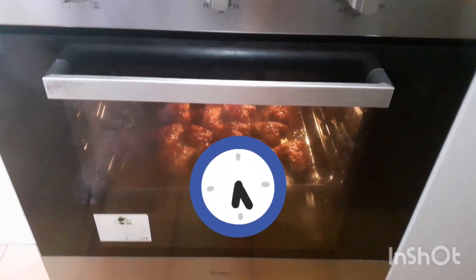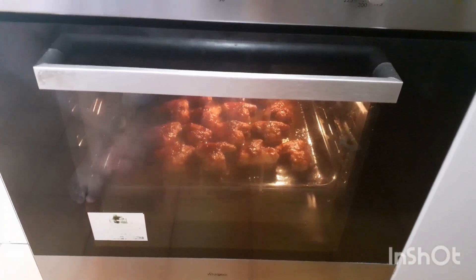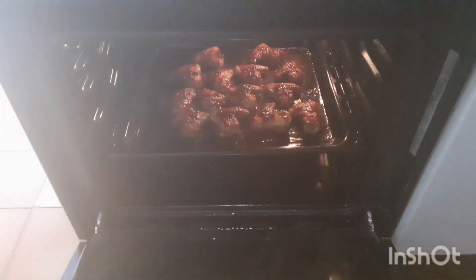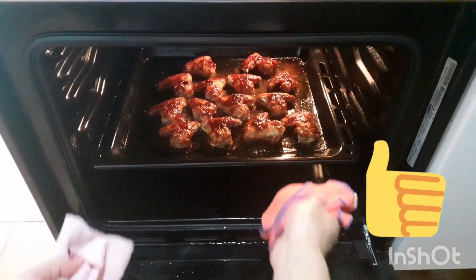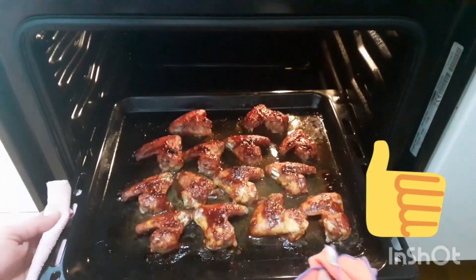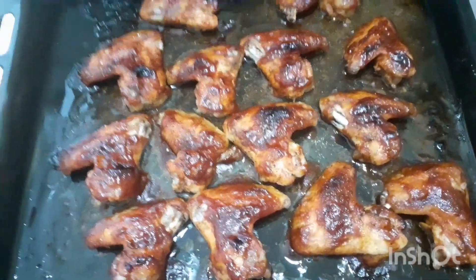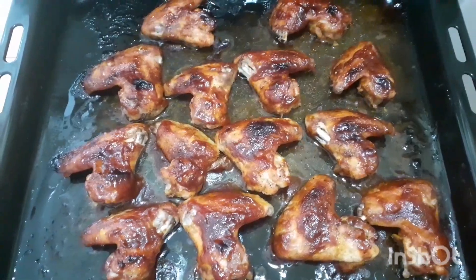Familia, después de 1 hora y 10 minutos exactico, vamos a quitar todo ya y miren cómo está eso. Miren cómo quedaron esas alitas a la barbacoa. Si se fijan bien, miren el hueso separado de la carne. Miren qué delicia.